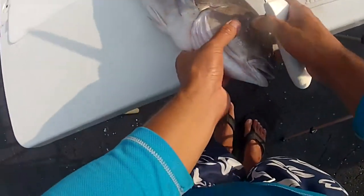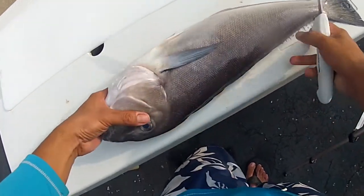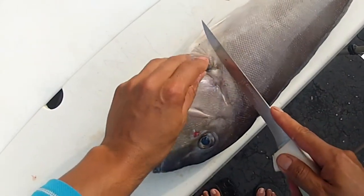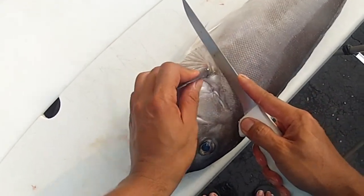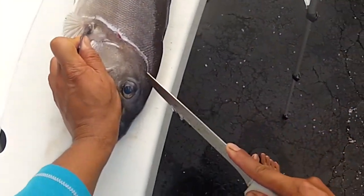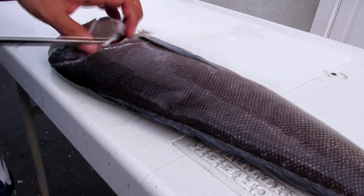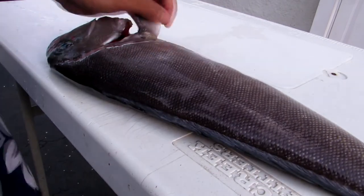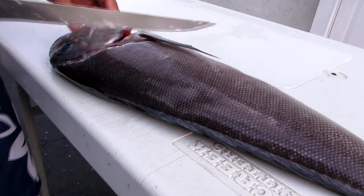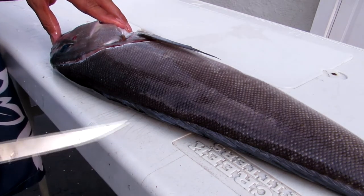We'll start off with our fillet knife — this is a Dexter 7-inch fillet knife. We'll put the fish close to the edge here. These fish were caught in 600 feet of water using 3 to 4 pounds of weight to hold bottom, with strip baits of mackerel and sea robin. Considering what it takes to catch these fish, you definitely don't want to be wasting too much of it.